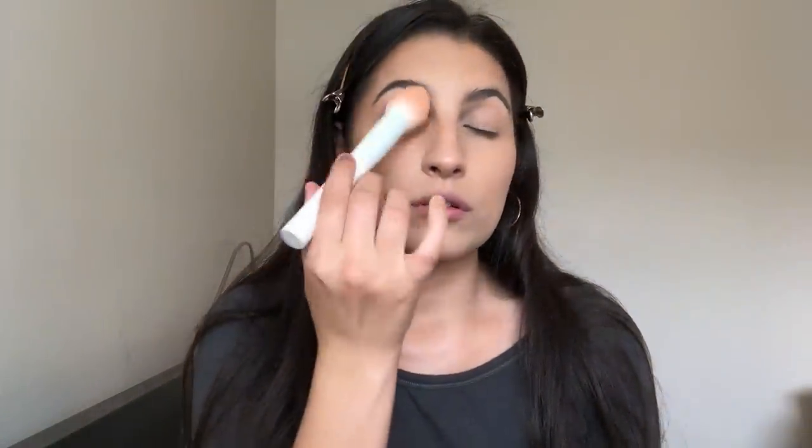Now with the Laura Mercier Translucent Setting Powder and a brush, I'm gonna grab just a tiny bit and lightly tap it over the areas I want to set — for me that's the under eyes and where I cream bronzed. If you have dry skin like me you want to go light on the powdering because it can get crusty and uncomfortable. I'll also go over my eyelids to set the foundation so eyeshadow doesn't skip.